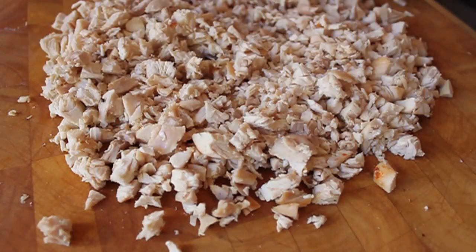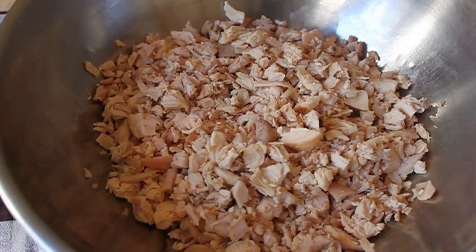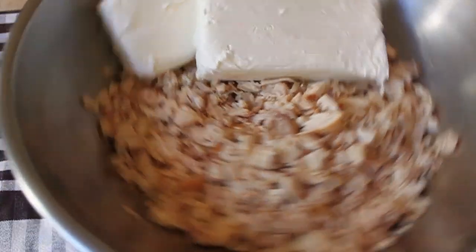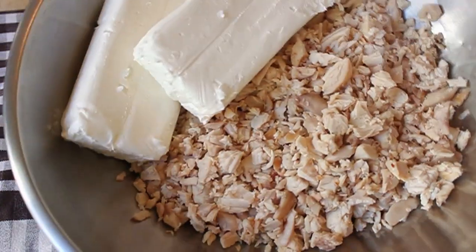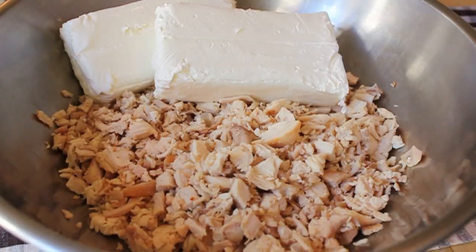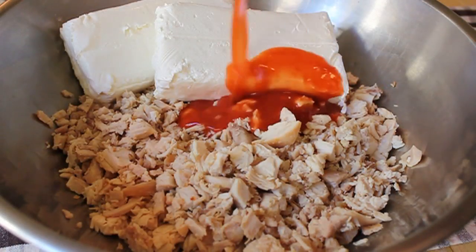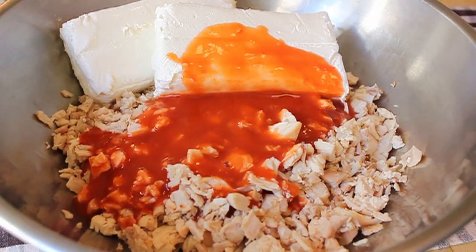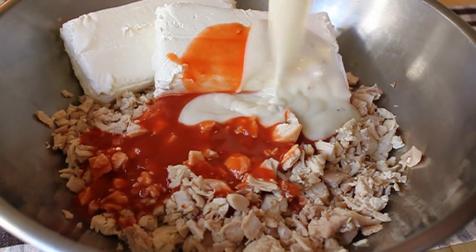I'm going to throw that in a bowl with a couple packages of full fat cream cheese — the real stuff. Please don't use the diet cream cheese for this. We only eat this once a year, so can we just get it with the real ingredients? Next we need our hot sauce, and of course we're using the authentic Frank's Red Hot — that's the original buffalo style chicken wing hot sauce. So we're going to pour that in.